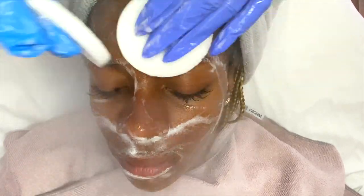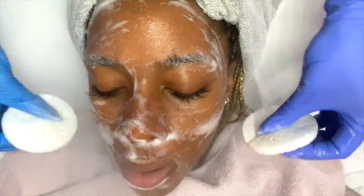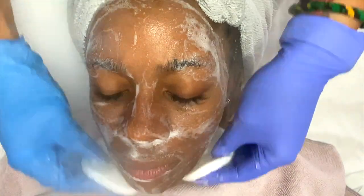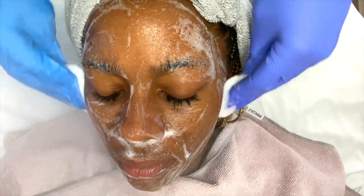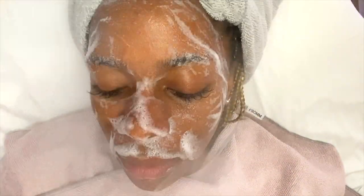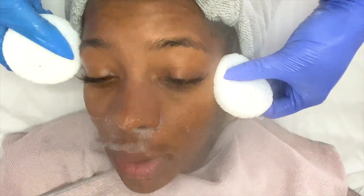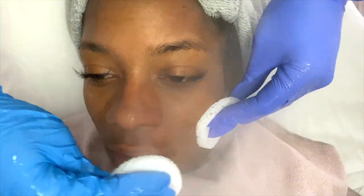If you are new to my channel, I typically cleanse for two to three minutes with each cleanser. This is the first cleanser and I'll shortly be bringing in the second. Two to three minutes may sound lengthy, but when you come into an esthetician's business for a facial, this is a top-tier professional treatment — not your everyday at-home 60-second cleanse. This is a power wash for your face. You're paying for the best products, the best ingredients, and the best experience.